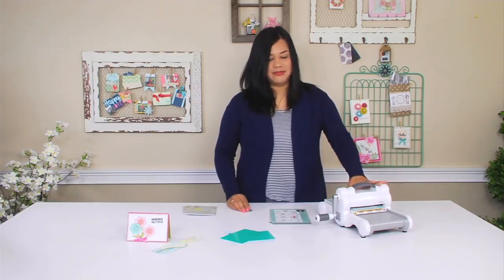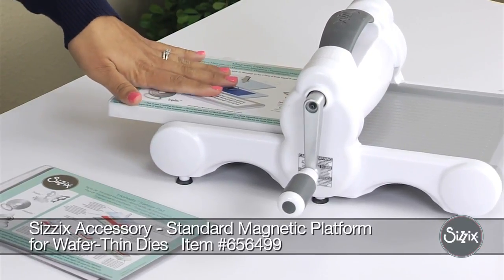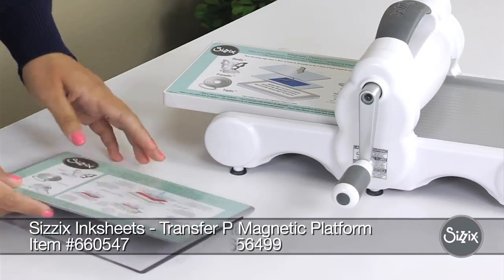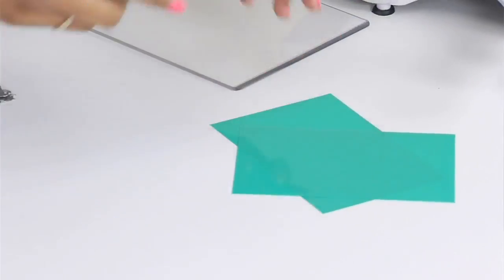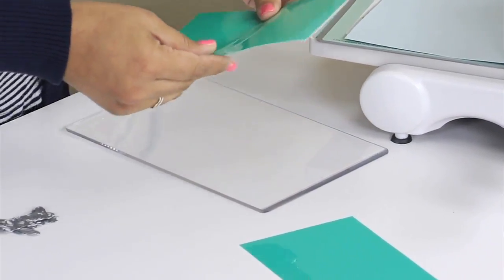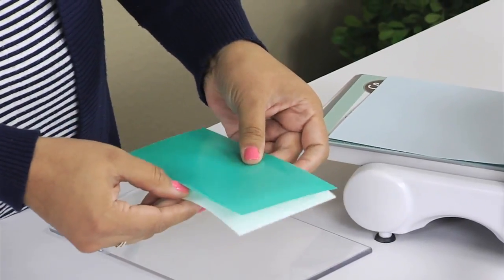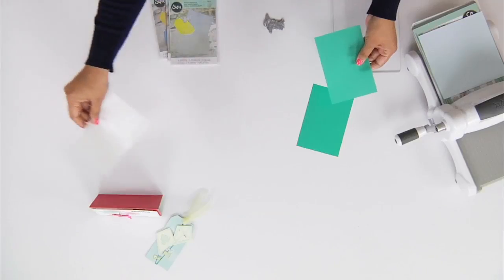We're going to be working with our Big Shot today. The sandwich for this is you're going to need a magnetic platform, an ink sheet transfer pad, our cardstock, and an ink sheet. I'm going to be using the green, and you want to put this shiny side up. You also want to make sure to remove the protective film that it comes with and set that aside.